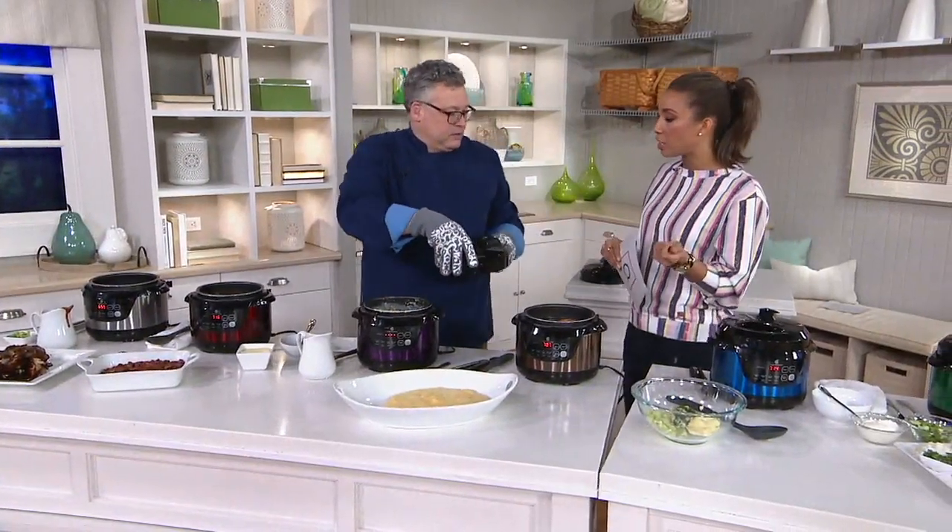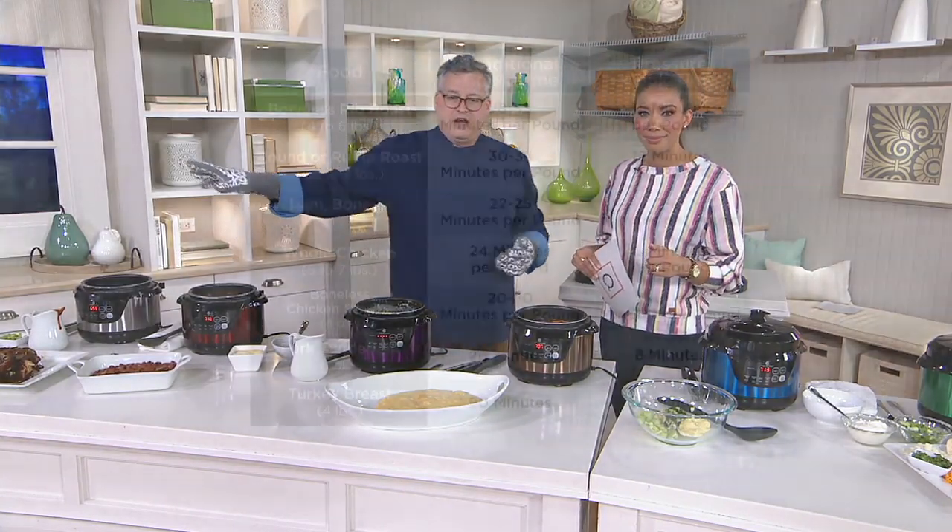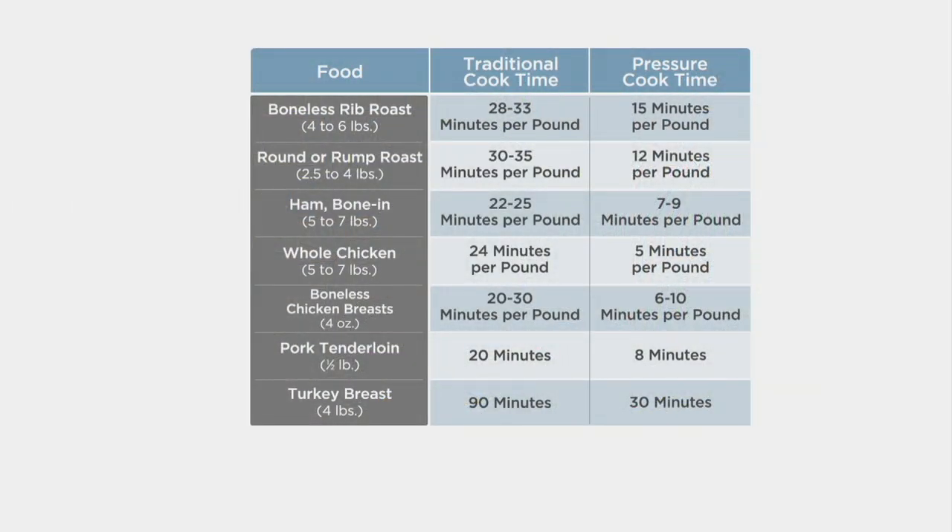So the cook times — ribs take about 30 minutes. When you compare with standard cooking equipment, your boneless rib roast is up to 33 minutes per pound conventionally — this cuts it to 15 minutes per pound. The standout for me is a whole chicken. A three to three-and-a-half pound chicken cooked conventionally is 24 minutes per pound — you're knocking that down to just five minutes per pound. That's an amazing time savings because of the intense steam, which is hotter than liquid.